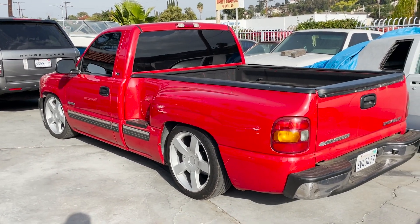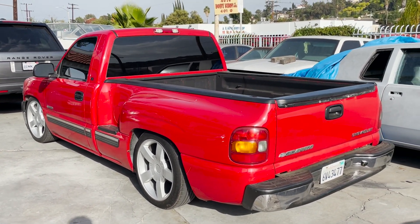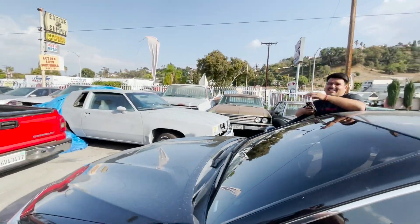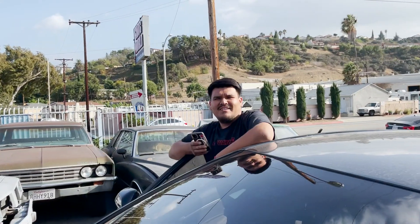We're for sure getting rid of these wheels, but we don't know what to get yet. A lot of people are recommending the Cosmos, but they're on a three-month back order, so there's a long wait for the ones we want.